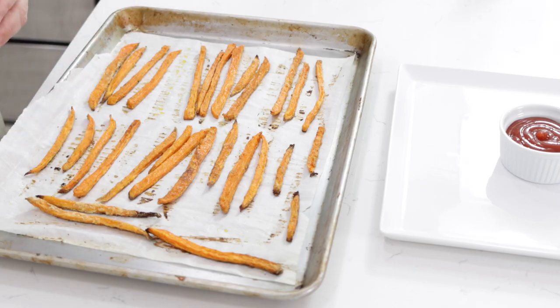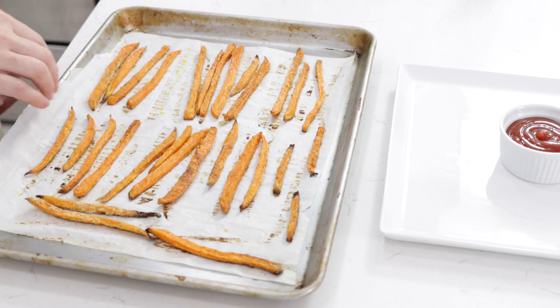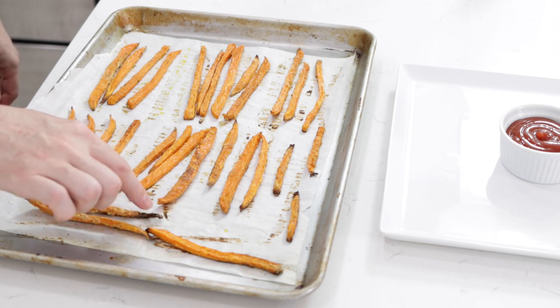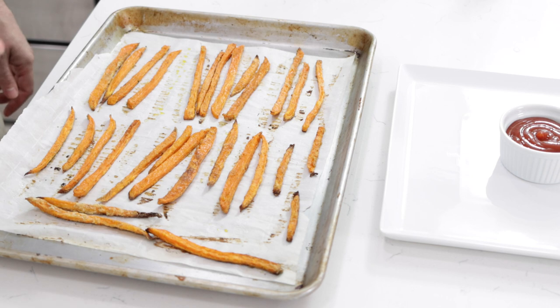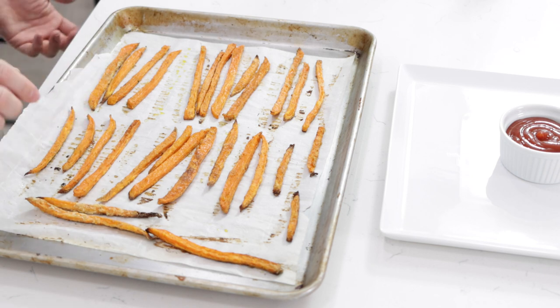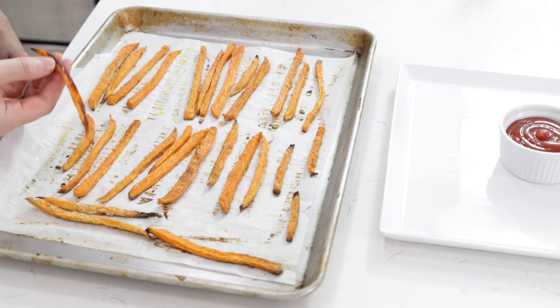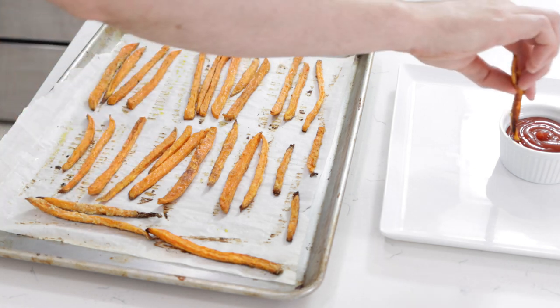When they come out of the oven, they will look something like this. You can bake them a little bit longer if you want, to get a more caramelized or more brown result. I decided to take them out now because the ends were starting to get a little burnt. They look really good. You can just start to eat them — dip it in some ketchup.